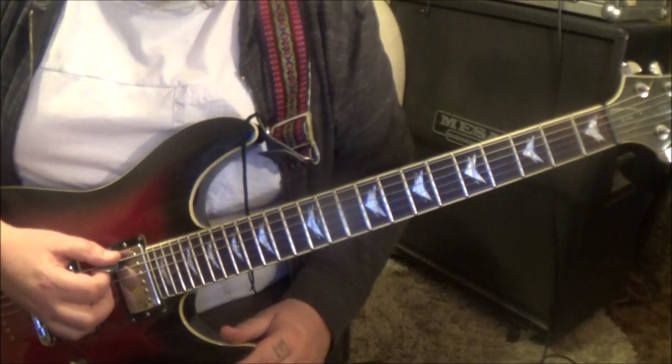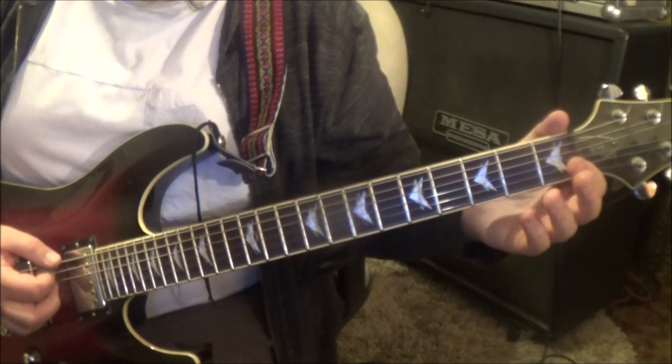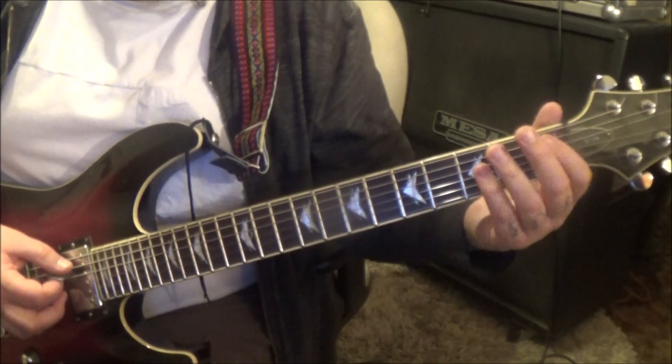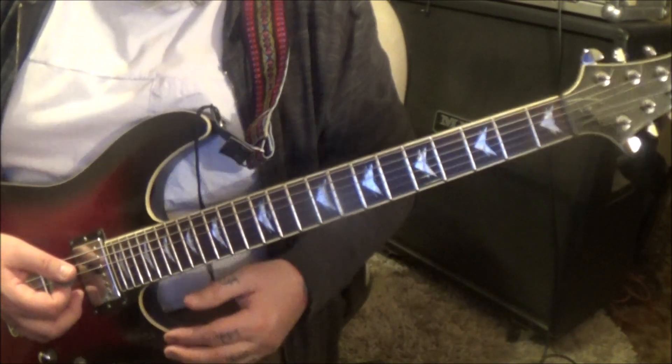Open E palm muted twice, open E A palm muted twice. Open E palm mute once. Then right back to that pull off concept. That's that whole section — it'll go 2 times.